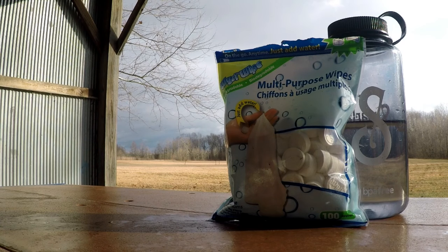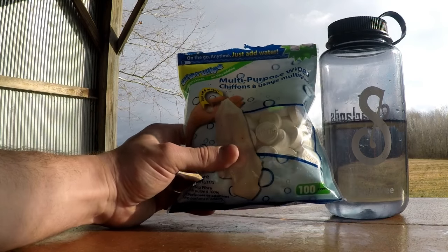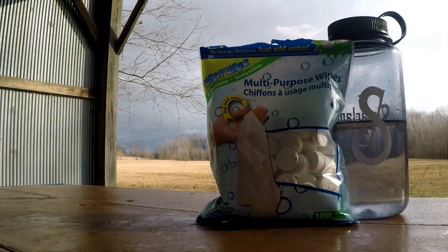These things, I think they're called YC wipes. They're 100% biodegradable, which is awesome, and they don't weigh a whole lot. I ordered them on Amazon — I'll put a link in the description below. There's a hundred of these in a pack and I think it's like 12 bucks, so they're great.